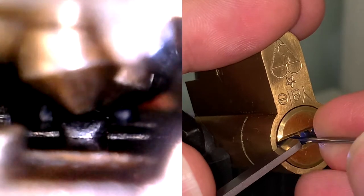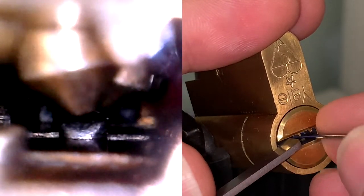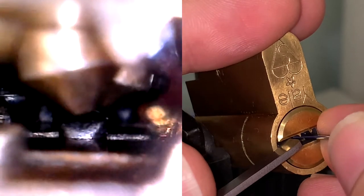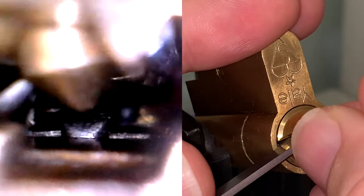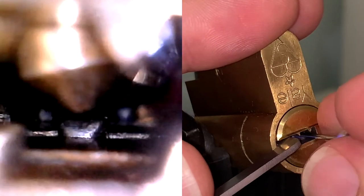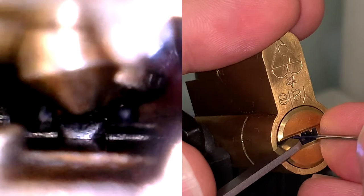There are three different types of these Yale Superior locks. Basically the difference is the amount of dimple pins in each lock. This one has nine — it's the full. There's one that has seven, and the short has only five.